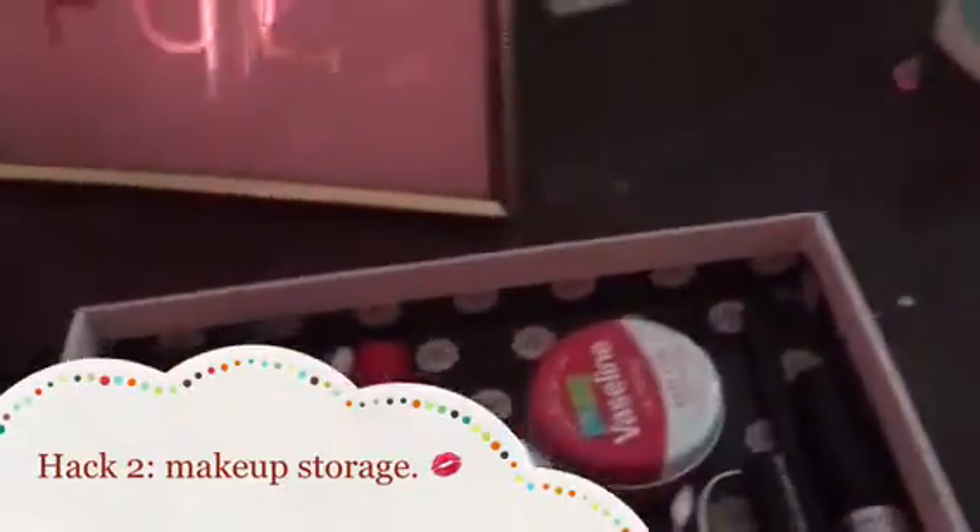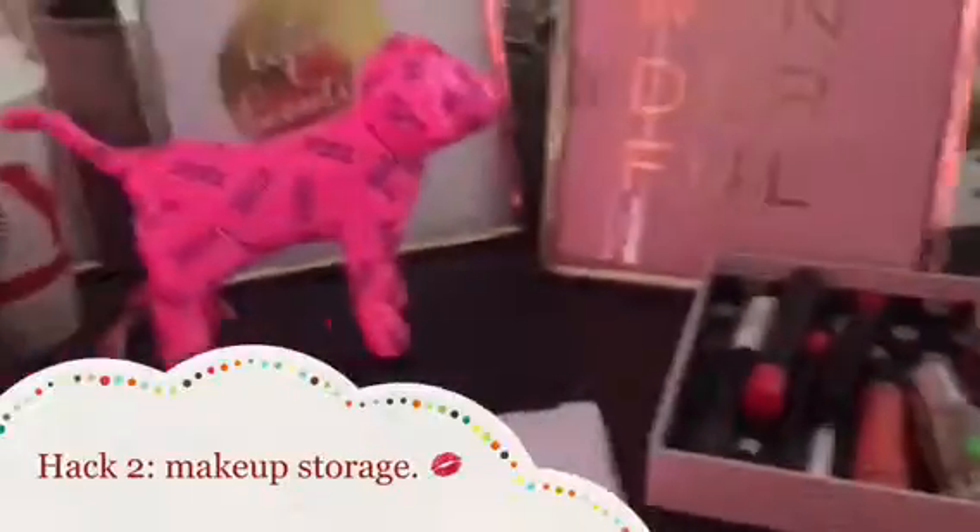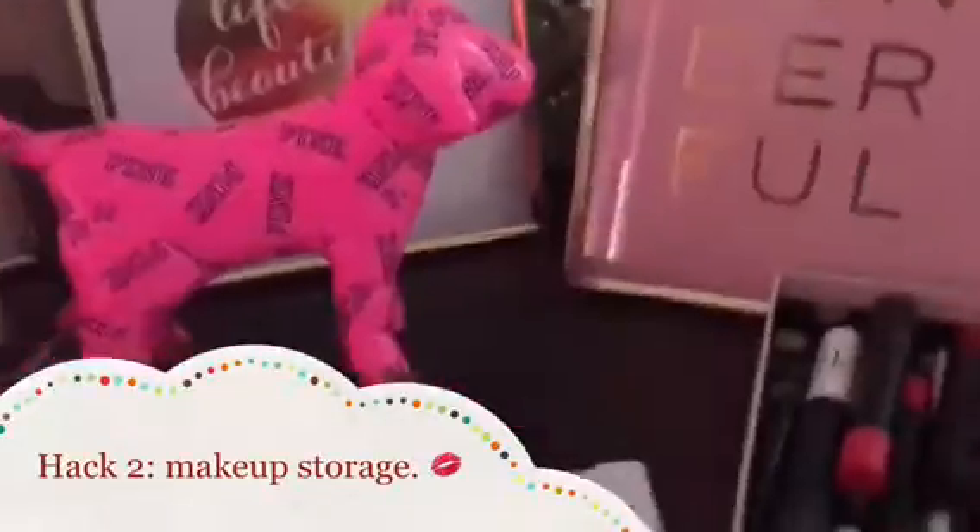Just stick it all in there and line it up nicely so it looks okay. And there you are — your makeup is stored away and it looks pretty cute too. Now let's move on to hack number three.